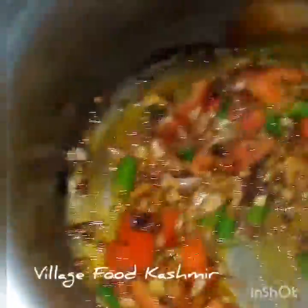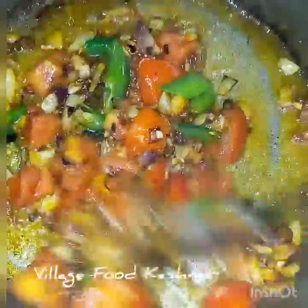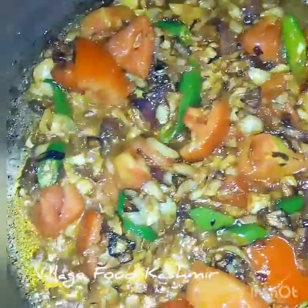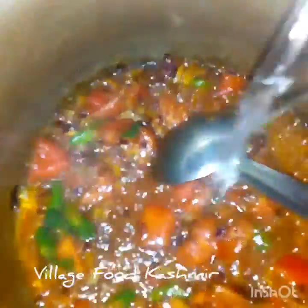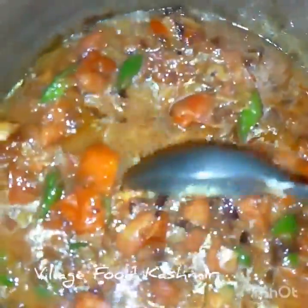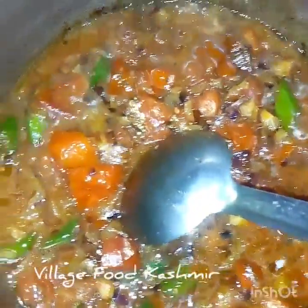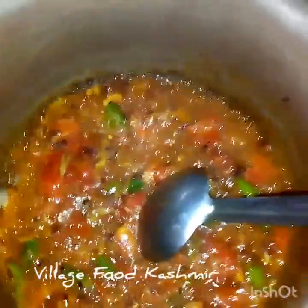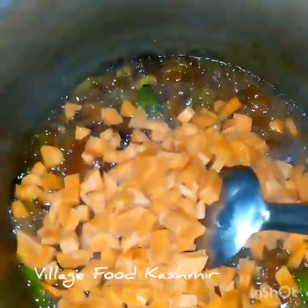I'm going to put it in a little bit. This is a very good cook for the rest of the day. I have a lot of coffee. Let's go, I'm gonna try some coffee.